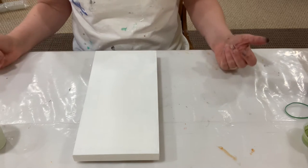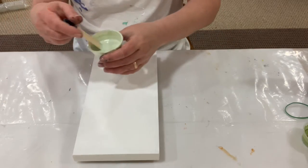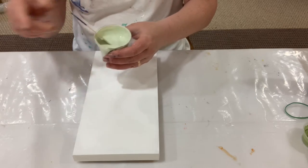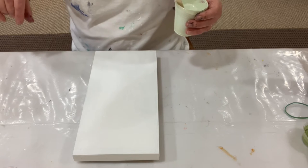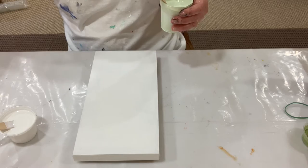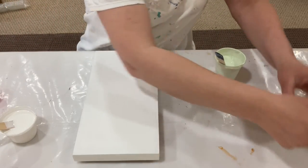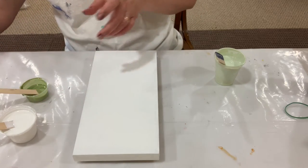I've got a 6 inch by 12 inch panel and I'm going to have this beautiful green as a base color, and then I'm going to do mauve, white, and citrine of course. Gotta have a metallic in there.